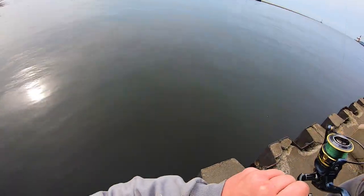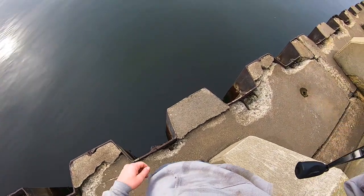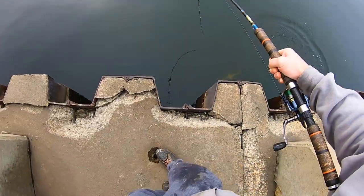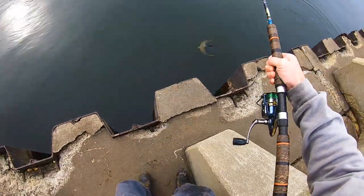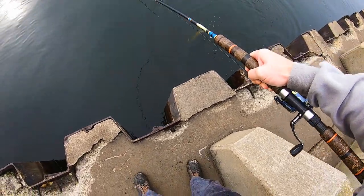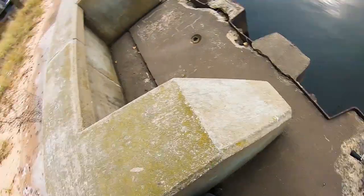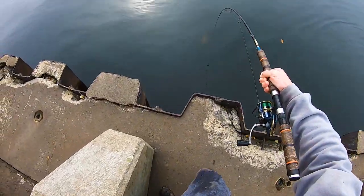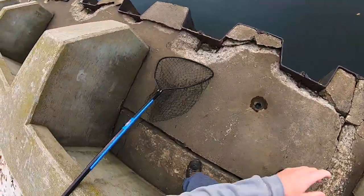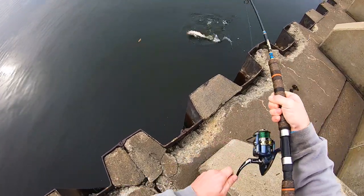There's one — another one buddies! Hell yeah, let's go! They are on fire right now. Look at that buddy, got my net right over here. God, this has gotta be one of my new favorite things to do. Oh look at that drag going — that is awesome buddies! Look at that head shake, don't throw it!